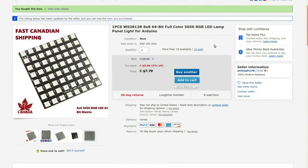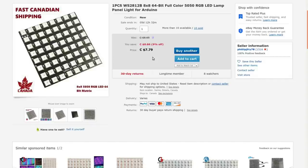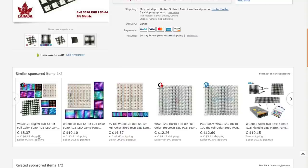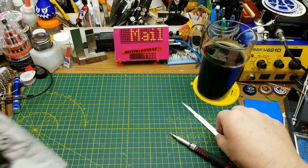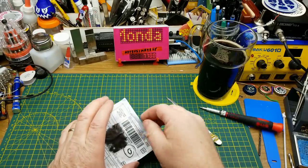One piece is WS2812 8x8 64-bit full color 5050 RGB LED lamp panel for Arduino, from Philip J. Fry location in Sarnia, Ontario. Currently going for $7.79 each — they were $7.35 each when I bought them, with $2.55 Canadian shipping, so I paid $17.25 for the pair. Considerably less expensive than anyone else I could find. Someone else was selling them for $8.37 plus four bucks shipping, so pretty good deal.